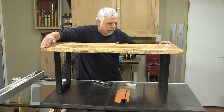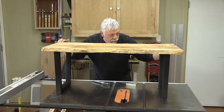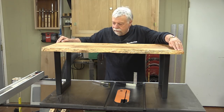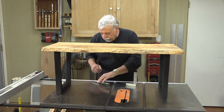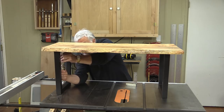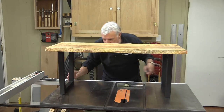As luck would have it, there is no need to shim — it's actually perfectly flat. So all I need to do now is finish screwing the last two screws on the side of this leg.